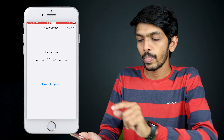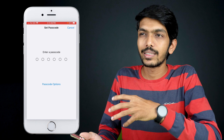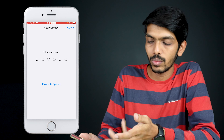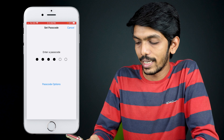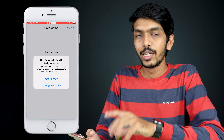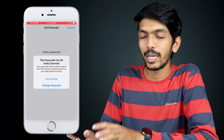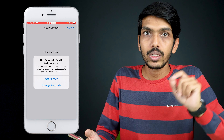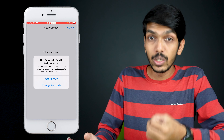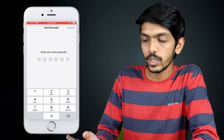Make sure the number you choose is not easy to guess, as a simple passcode is easily recognizable. If you enter a simple one, you will get a pop-up saying 'This passcode can be easily guessed.' Make sure you do not forget whichever passcode you use. I'm going to select 'Use Anyway' for now.